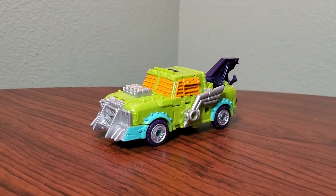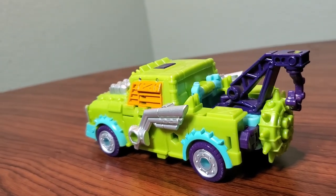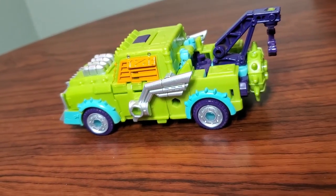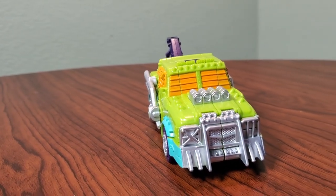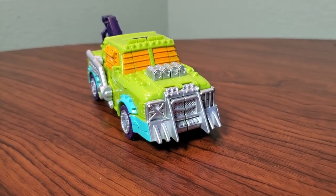Legacy Buzzworthy Bumblebee RID-01 Toe Line is an interesting figure because he really is just a straight repaint of a character that's completely unrelated — just whatever tow truck Hasbro had laying around. That being said, it is a fantastic repaint of that tow truck.